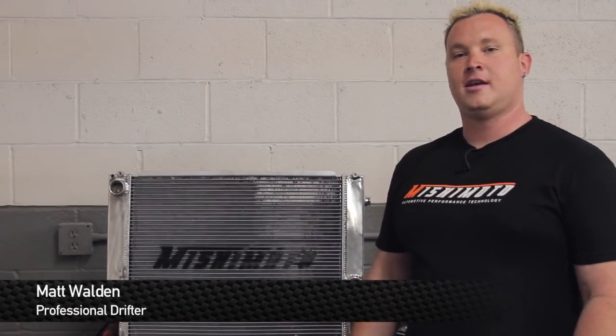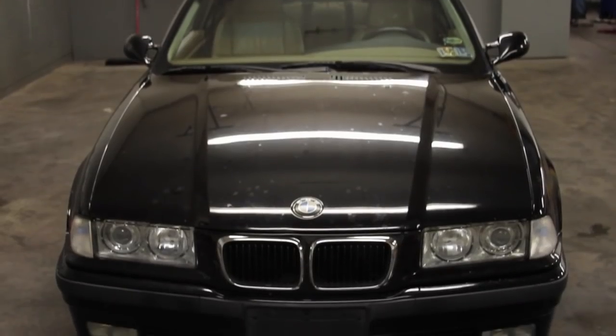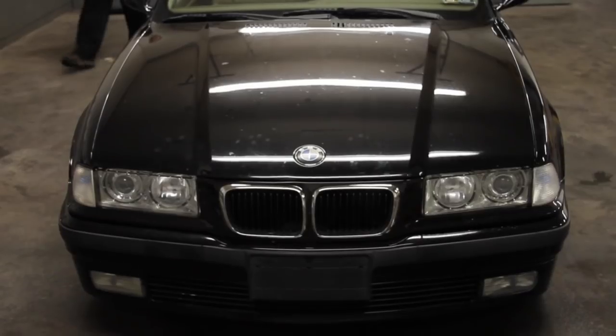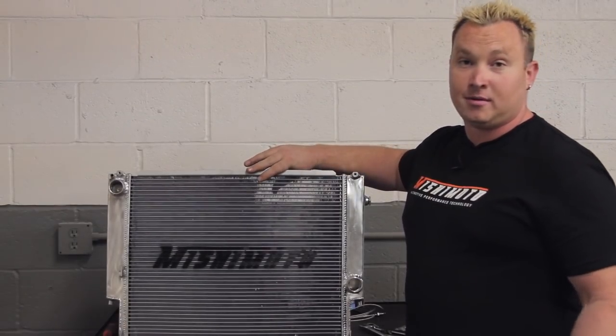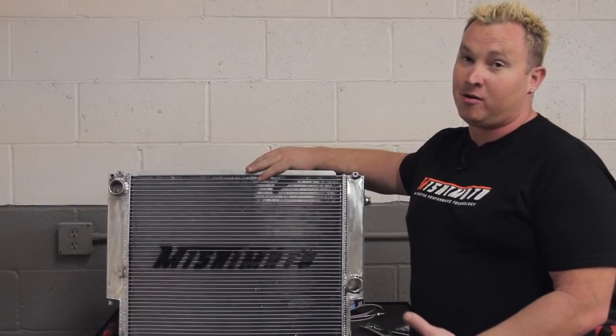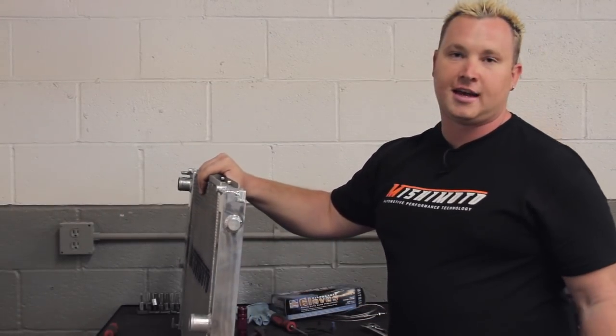How are you doing? I'm Matt Walden, Pro Drifter, and today we're here with Mishimoto and a 1998 E36 BMW. We're going to be installing this radiator in the car today. As you can see, it's undeniably better than the stock one. Stock one is plastic; Mishimoto is fully TIG welded — look at the beautiful welds on this — with fully polished end tanks.